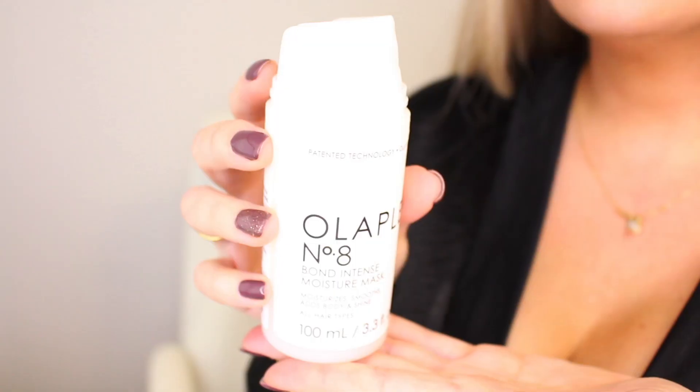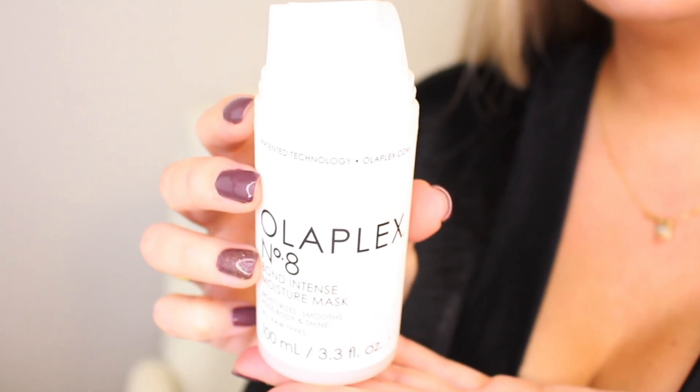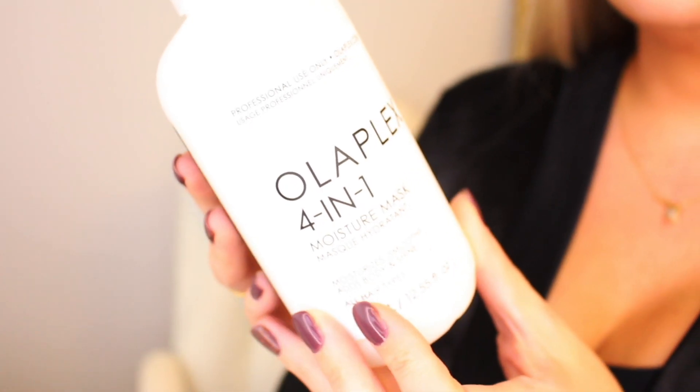Hola gente! Welcome back. So you already know the plan for today. Let's start with the obvious, and that is the marketing or distribution, because the Olaplex No. 8 Bond Intense Moisture Mask is actually the consumer version of the 4-in-1.